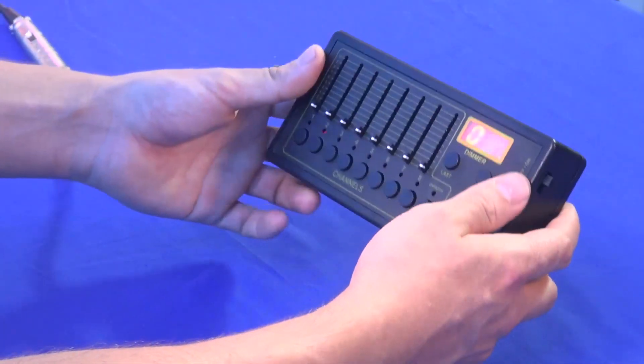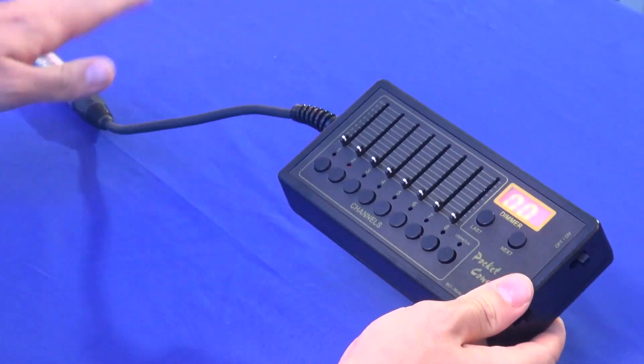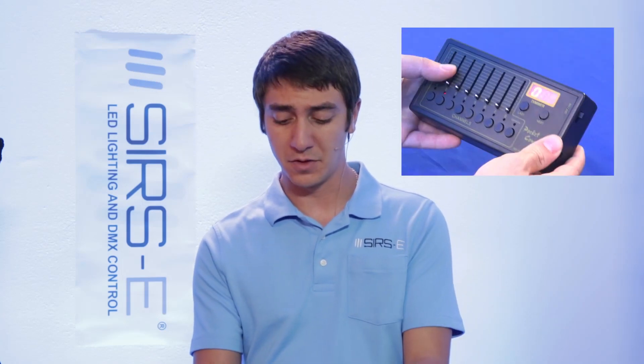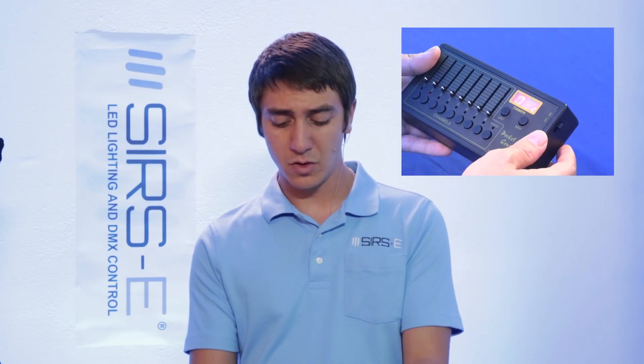It is very compact — a nice little handheld device. It comes with a 5-pin DMX connector on it. You could also use a converter to 3-pin if you run 3-pin. You can do a whole 512 channels with this little thing right here.